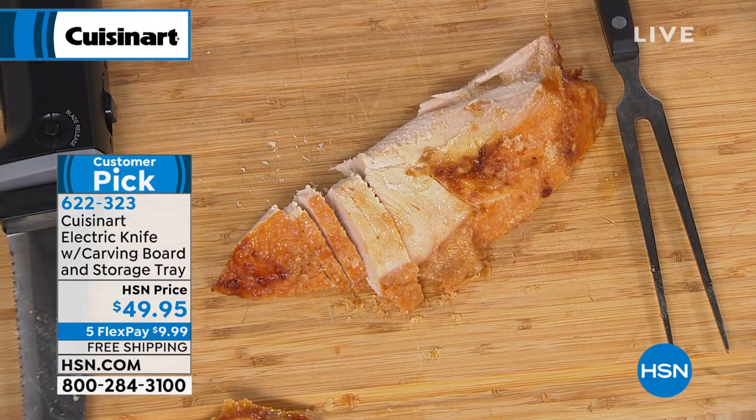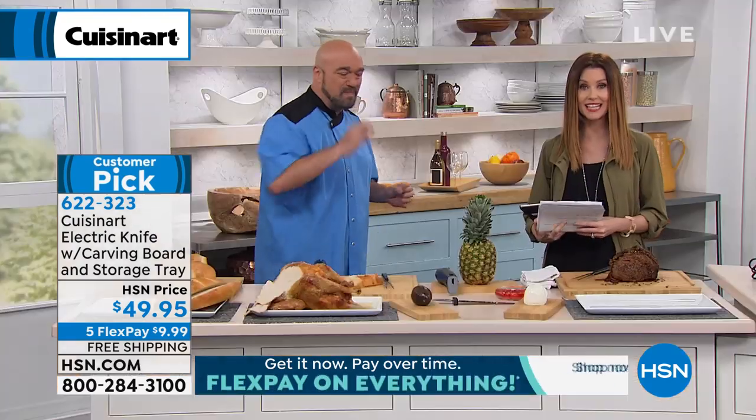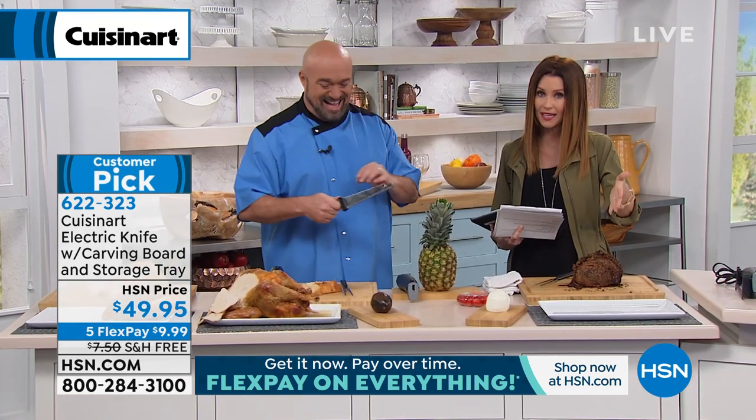It's $49.95 today with a three-year warranty and $9.99 — five flexible payments to get it home. We will ship it to you on Our Dime, which is always a big deal. So if you're watching right now, this is a big customer pick. Go ahead and give us a call and order yours. It's item number 622-323. You can even go on hsn.com and order yours that way.